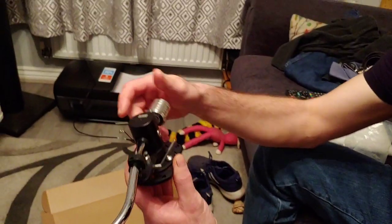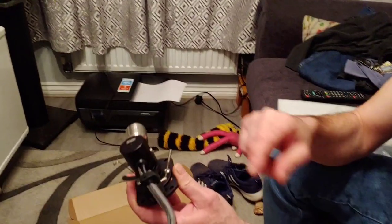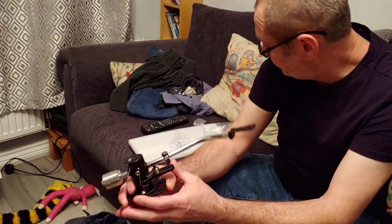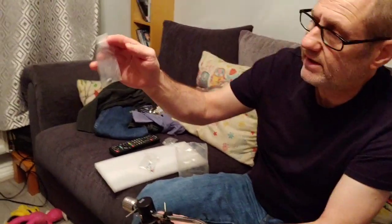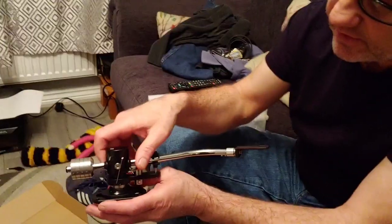I'm going to be using digital scales to set up the arm properly. All I've got to do now is fit the cartridge. We've also got the anti-skating weight in the bag to fit on, but I'm not going to do that yet as it'll take a little bit of time to set up.